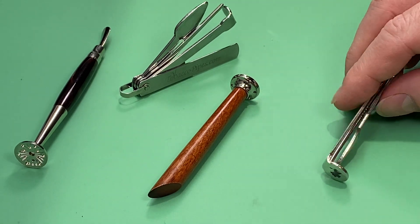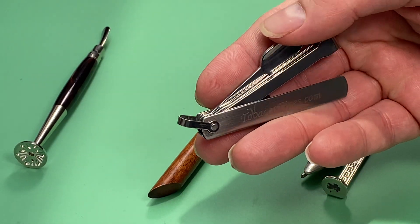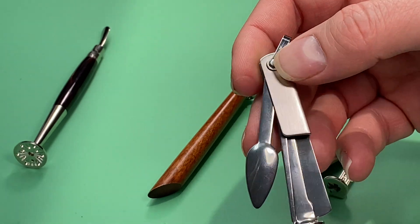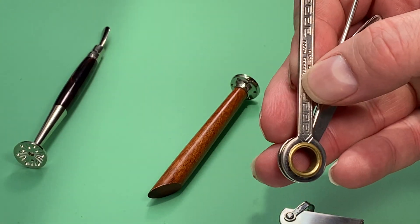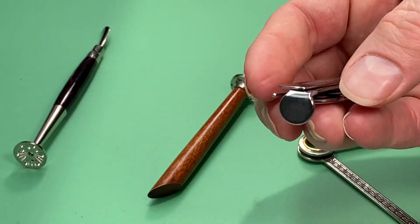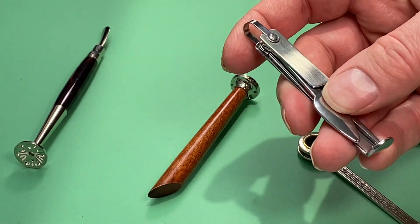Another pipe tamp is this one I got off smokingpipes.com — I think it's their brand. What I like about this one is it has a keychain so you can put it on your keys. It's very cheap, I think three to five dollars at most. Much like the other one, I'm not sure if it's Swedish or Norwegian made. This one folds up really nicely, almost like a pocket knife, and with the keychain you're not going to lose it. It's a great option if you need something to carry with you.